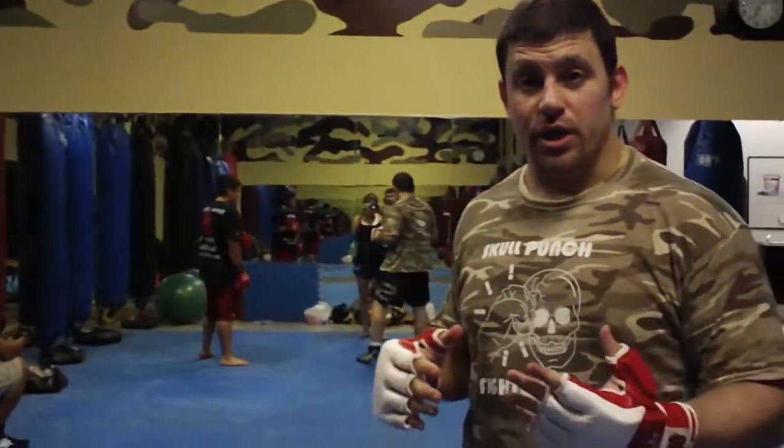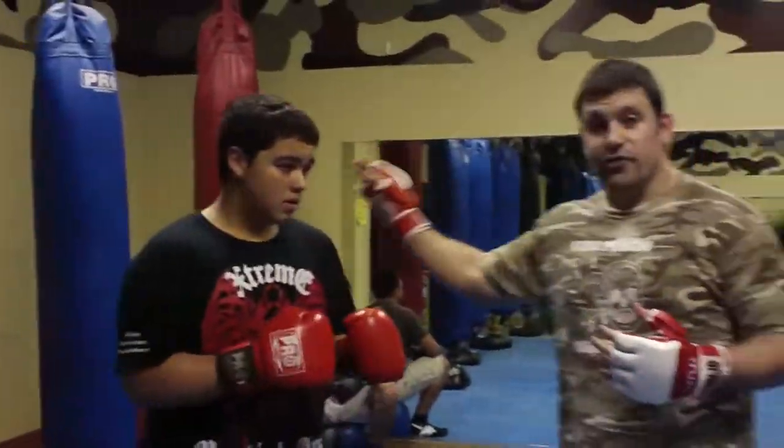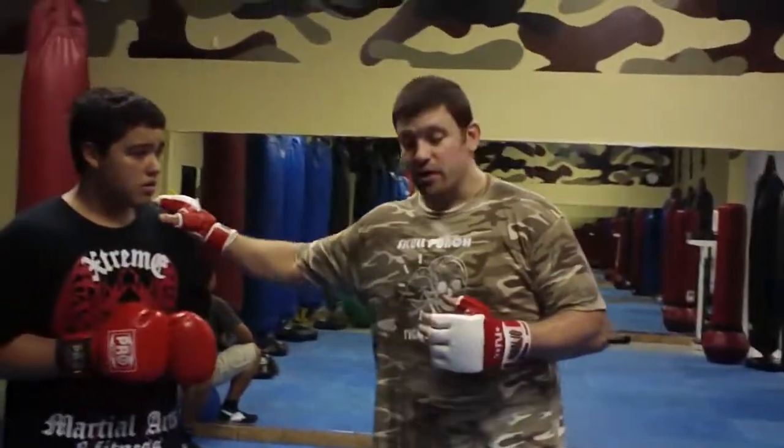Hey guys, Daniel Wolfman here, MMA for self-defense dot com. I'm here showing a tricky setup from Southpaw against a traditional fighter. I've got Christian with me helping me out — he's a good tough kid, making a good MMA fighter today.